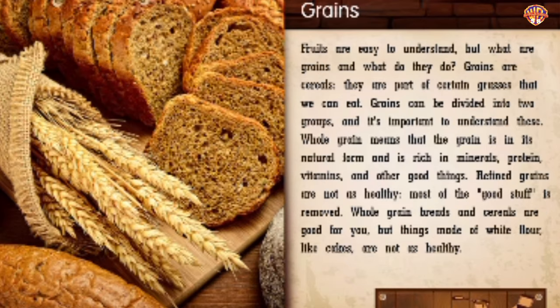Grains. Grains are cereals — they are part of certain grasses that we can eat. Grains can be divided into two groups. Whole grain means that the grain is in its natural form and is rich in minerals, protein, vitamins, and other good things. Refined grains are not as healthy — most of the good stuff is removed. Whole grain breads and cereals are good for you, but things made of white flour like cakes are not as healthy.